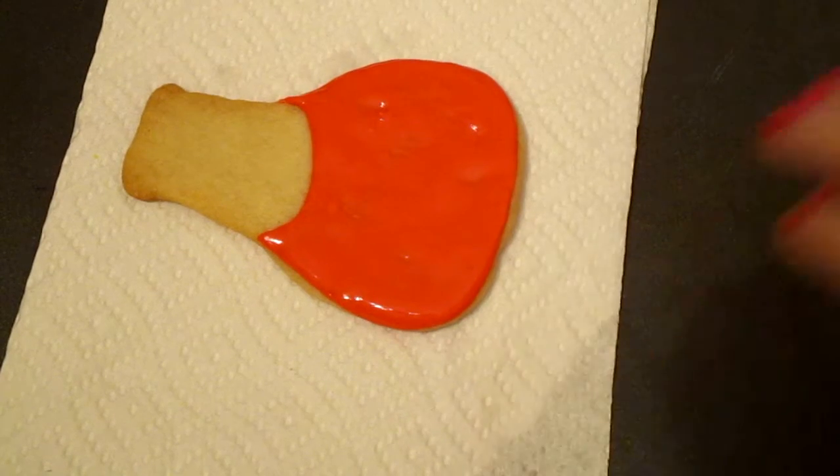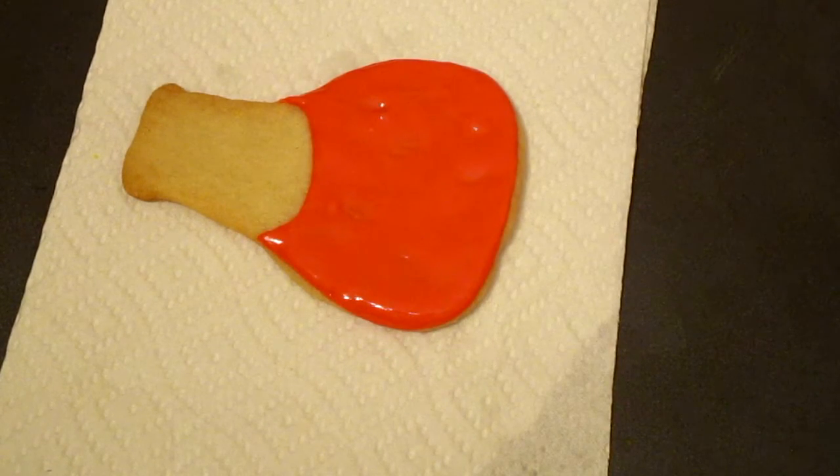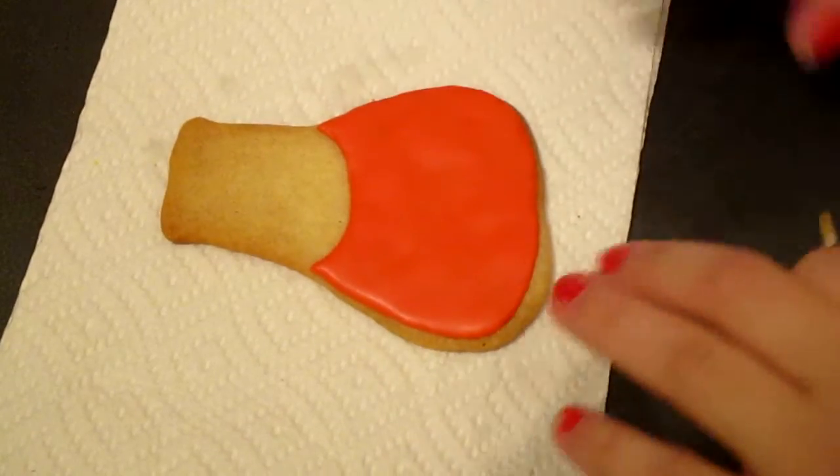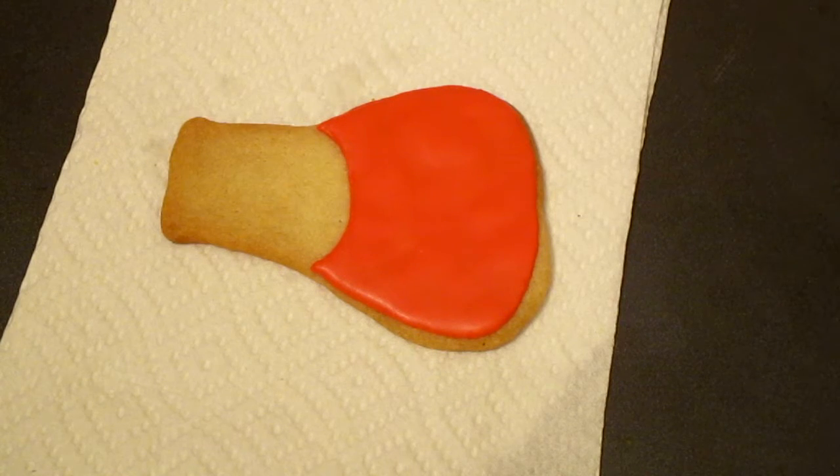So we are done with the cookie. Once the cookie is done, we are going to set it aside to let it dry. And I have one that's already dried right here.